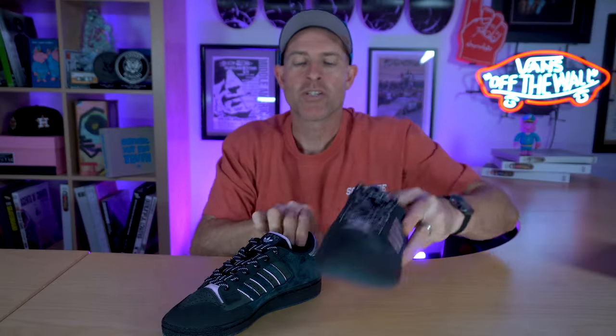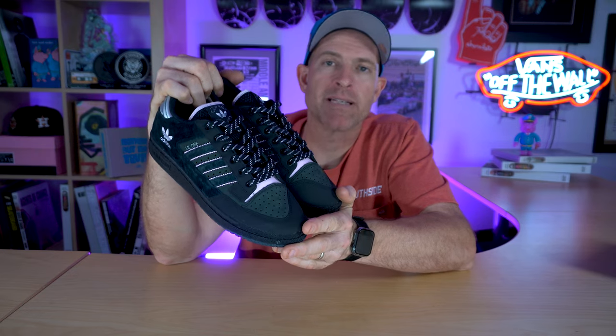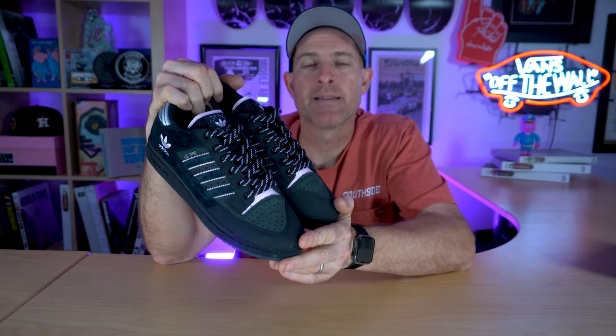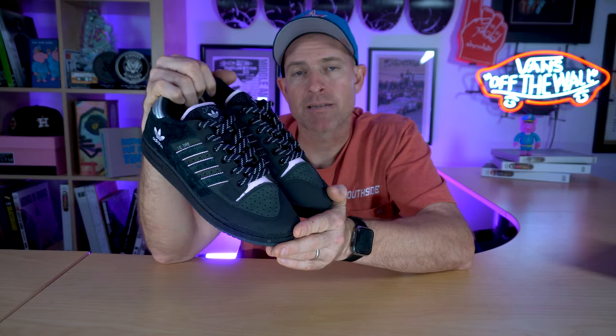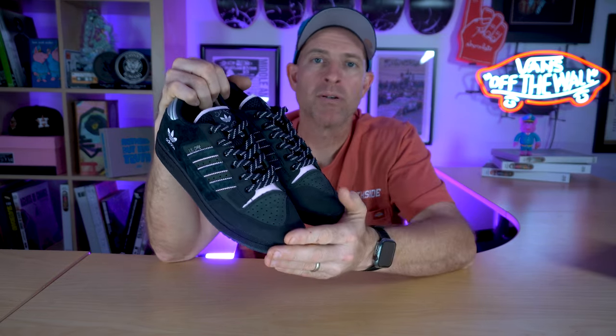The shoe is going to release at southsideskateshop.com and at all the skate shops in your area that are tapped into these special Adidas Skateboarding products. It's coming out on April 19th, so definitely hit up South Side Skate Shop if you don't have a skate shop in your area, or hit up whoever is carrying Adidas near you.